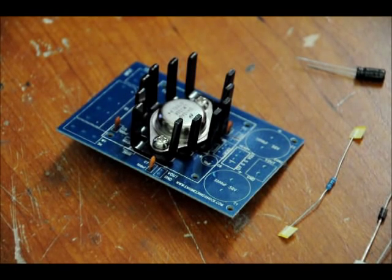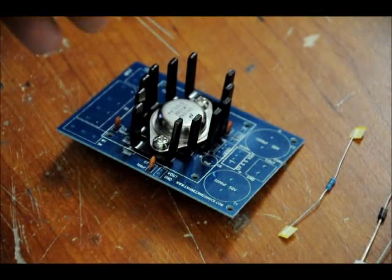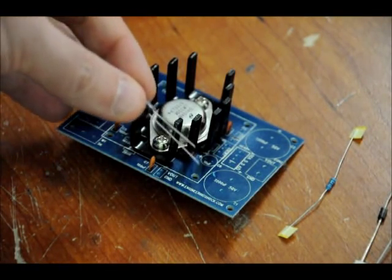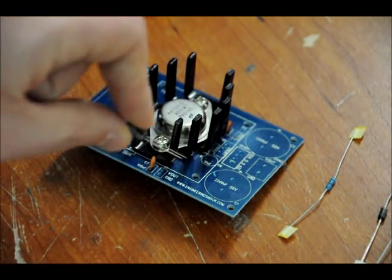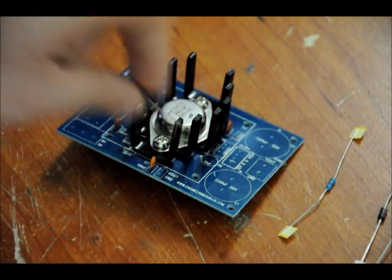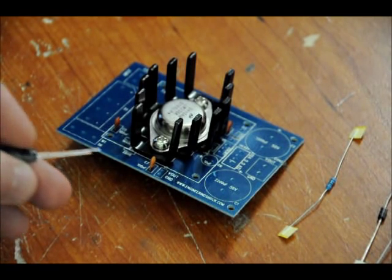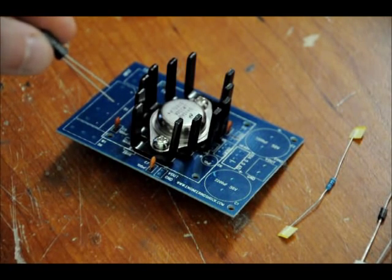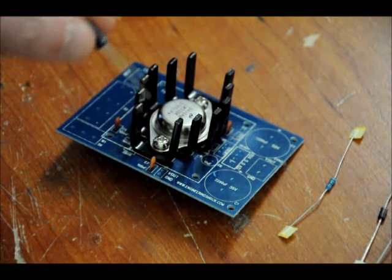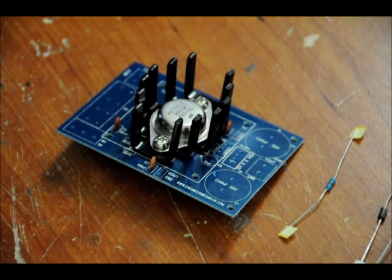Next we're going to put our first electrolytic capacitor in. For those who don't know about electrolytic capacitors, there are two leads: one is short, one is long. The long lead is positive. We're going to place it right here on the board, labeled 10 microfarad. Put the longer lead in the side with the plus sign. There is no side with a negative symbol, only one with a plus. Place the longer lead in the side with the plus symbol, and then solder your capacitor in.